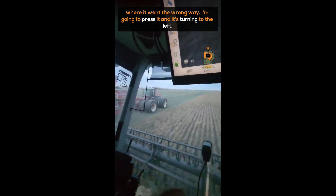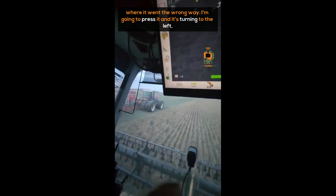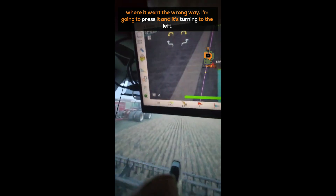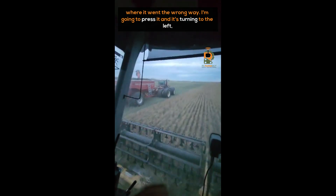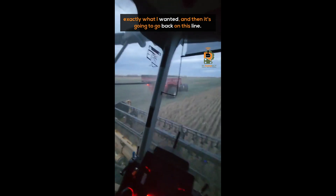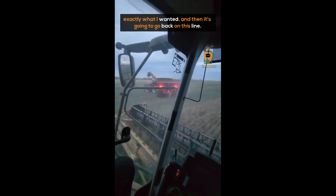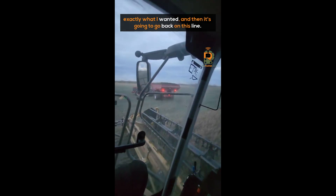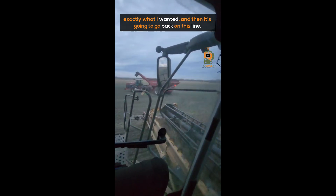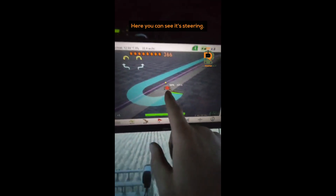We've had a couple times where it went the wrong way. I'm going to press it — and it's turning to the left, exactly what I wanted. And then it's going to go back on this line here. You can see it's steering.